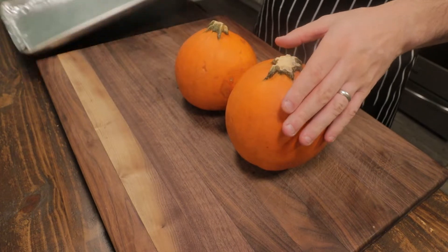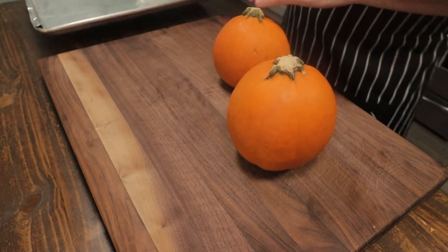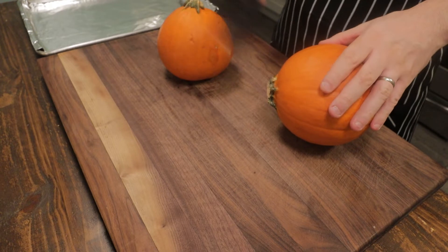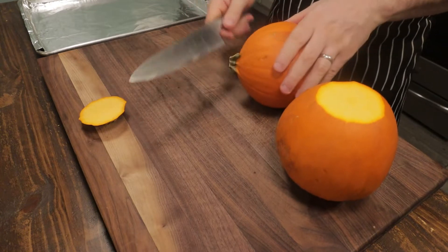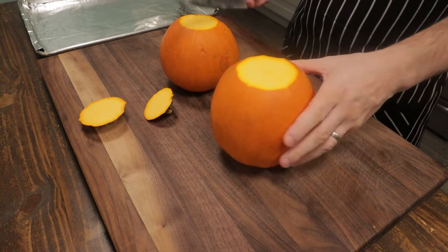Today we're making pumpkin pie completely from scratch and it's not as difficult as you would think. We have two pumpkins here that weigh roughly two and a half pounds each. These are sugar pumpkins or pie pumpkins — small, dense, and with a higher sugar content, so they're great for baking, especially for pumpkin pies.